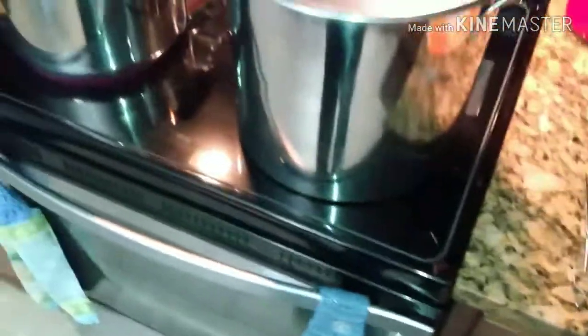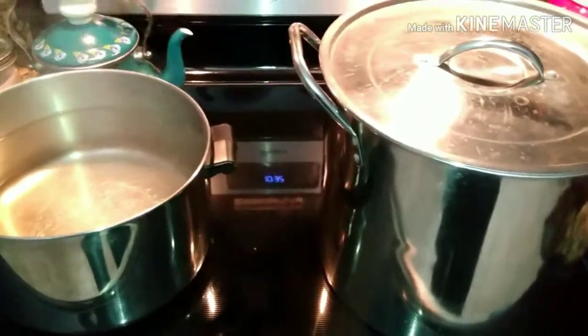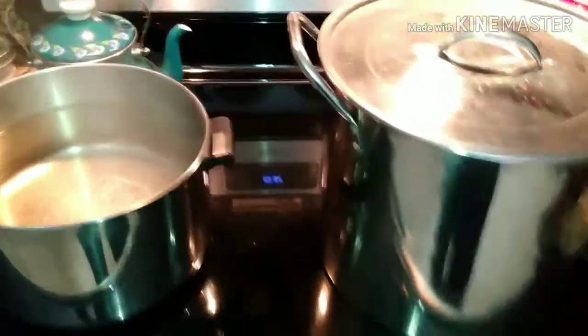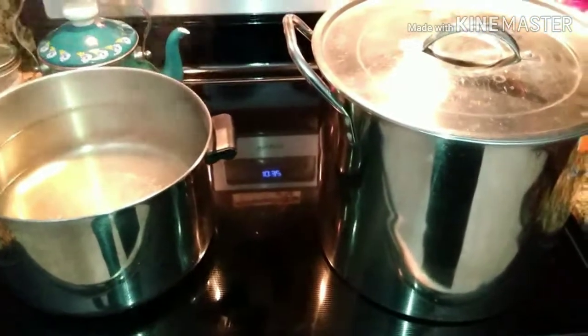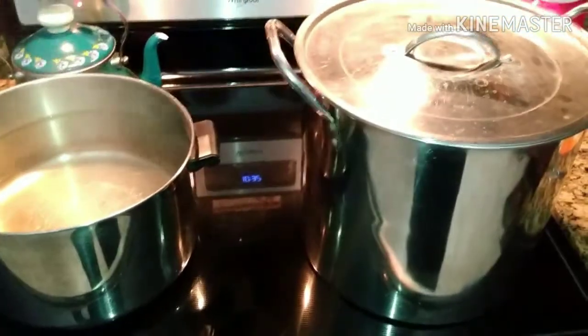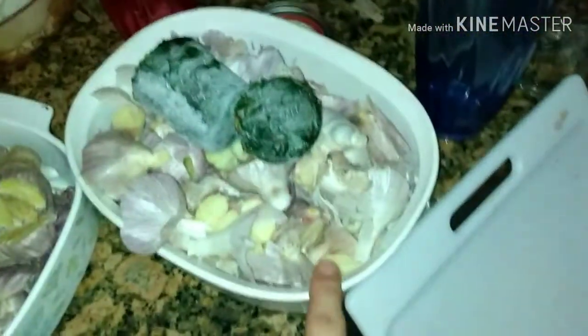This smaller pot is about a gallon and a half. The garden has been pesticide-free before winter — way before winter — and we're in spring now. The only pest treatment I did was on the cucumbers because they had caterpillars, and that was a few weeks ago on the marigolds.